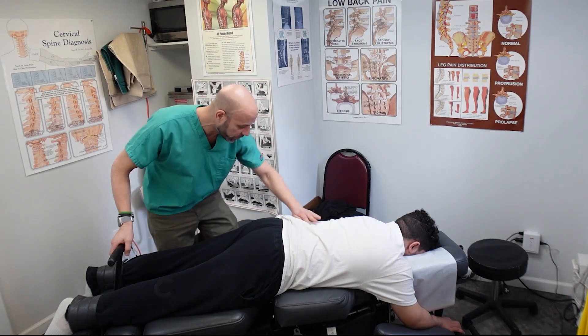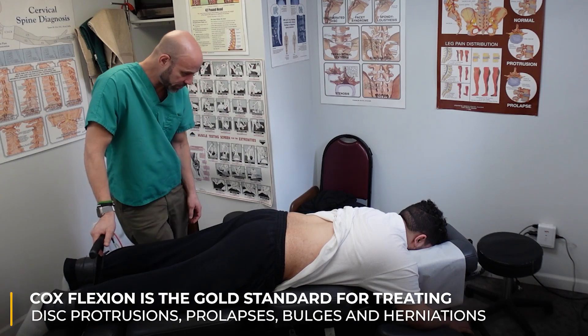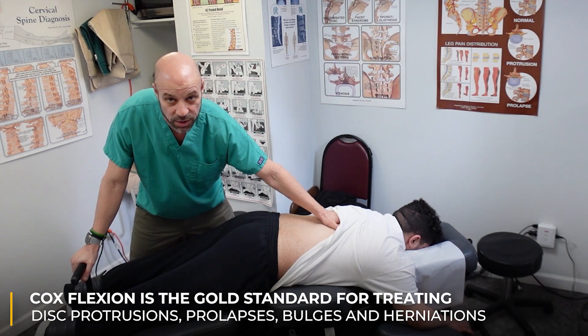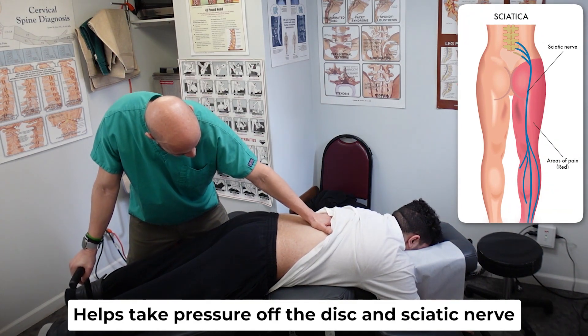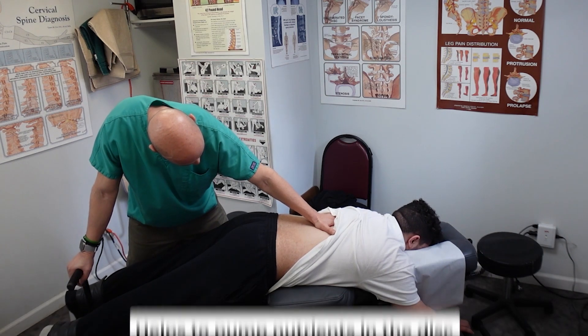What we're doing here is a technique called flexion distraction technique. This technique is the gold standard when it comes to disc protrusions, disc prolapses — also known as disc bulges — and disc herniations. This motion really helps take pressure off not only the disc but the sciatic nerve, and it helps to pump nutrients into the back of the disc.